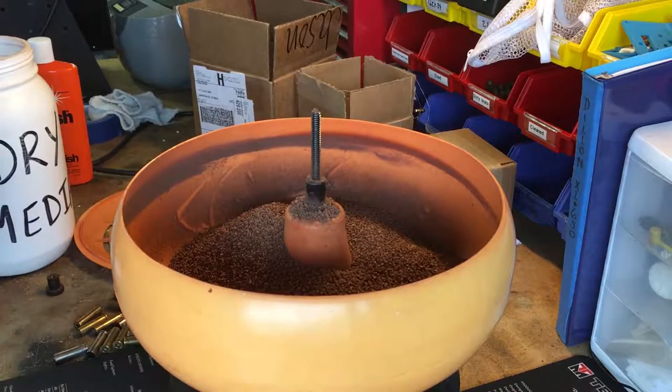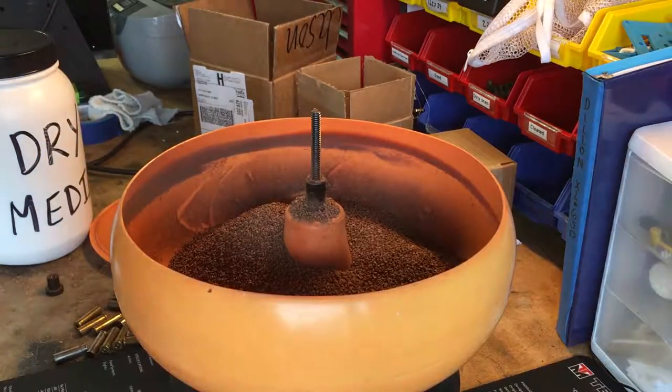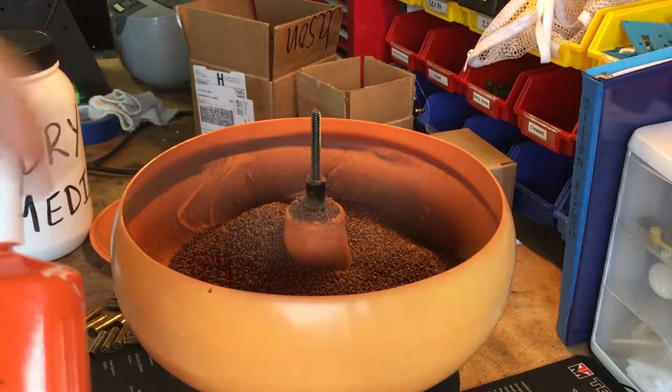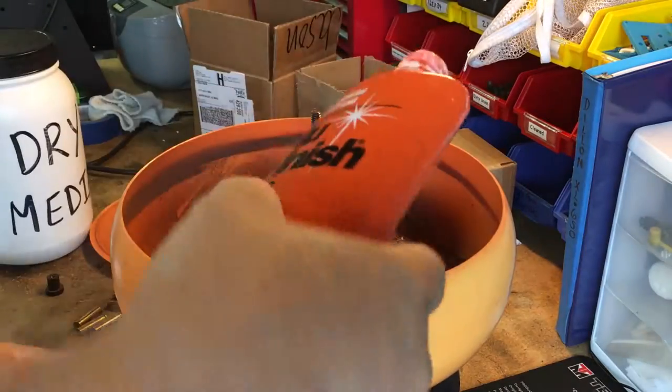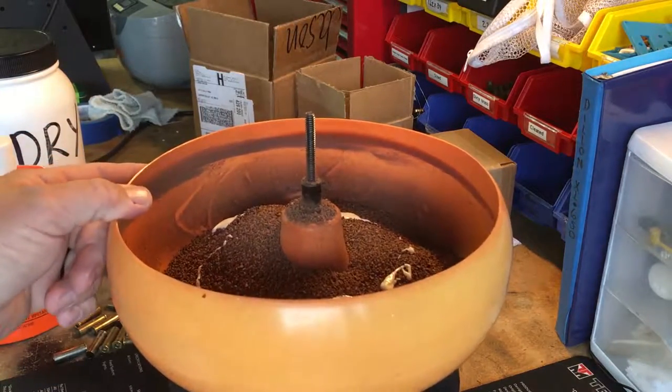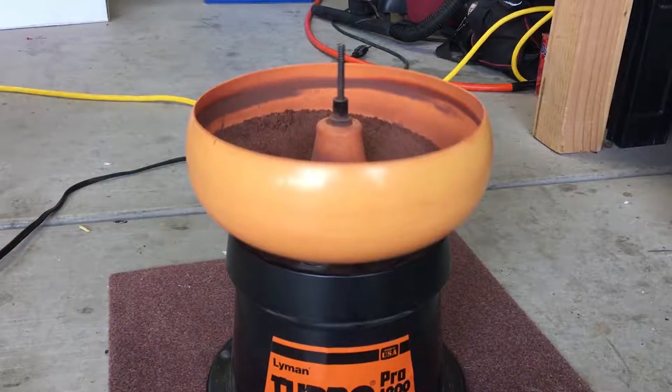Before you put the casings in, take a little bit of Nu Finish car polish — about a capful — and drip it in. It's not an exact science. Letting this run for a little bit before adding the casings allows the car wax to circulate and almost impregnate the media. If you throw the casings in right away, you'll end up with raw car wax stuck in the flash holes, which is counterproductive. So run it a bit first to get it mixed in.